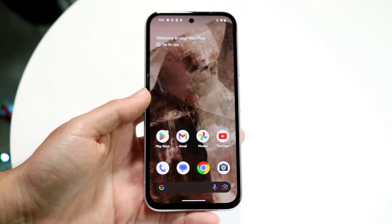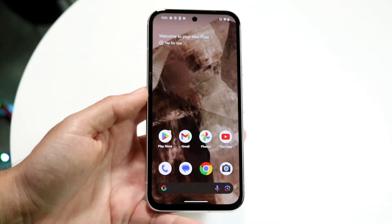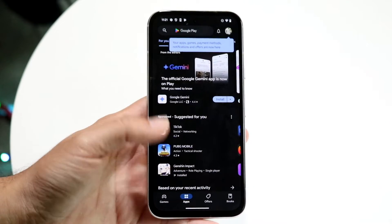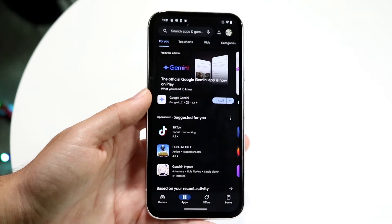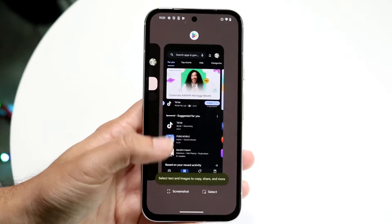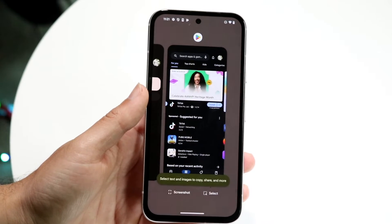Just keep in mind, you can't split screen inside of every application, but most apps you can. So if I go and open up the Google Play Store — I can open up the Play Store just like this. Now, what I'm going to want to do is get into my multitasking side. I can just swipe up a little bit to get into my multitasking page like this.